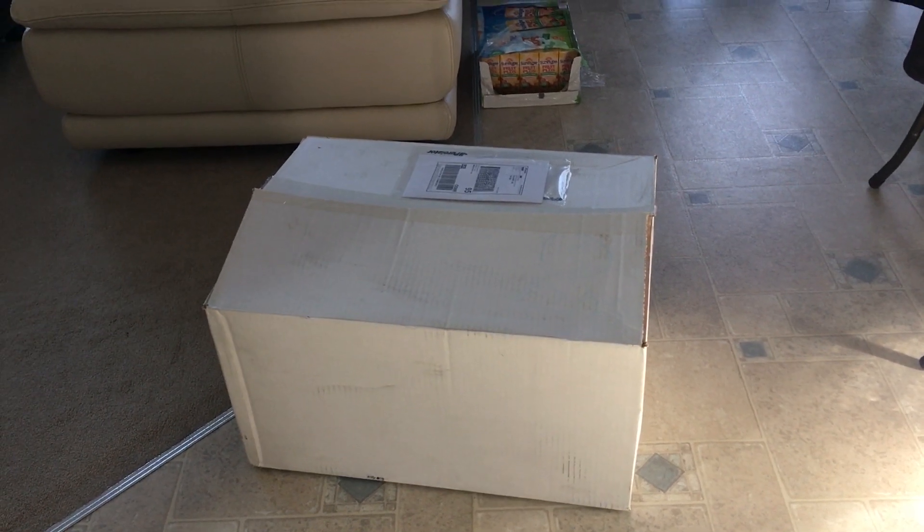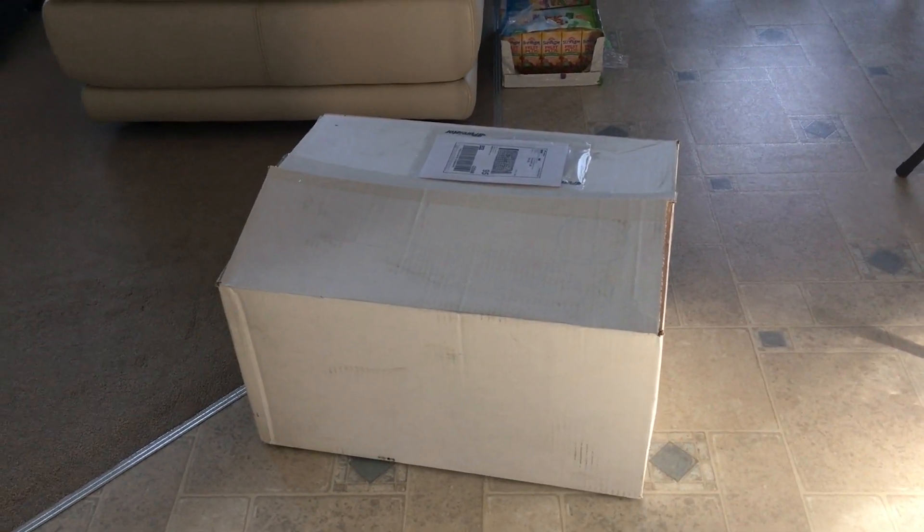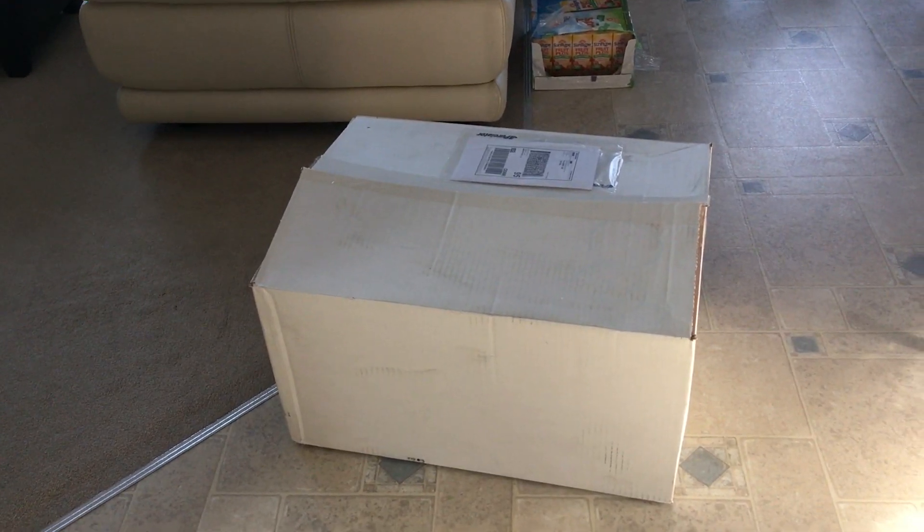Hi YouTube! Today I'm going to be doing an unboxing video of a generator transport cart for a Honda EU2000 suitcase generator.